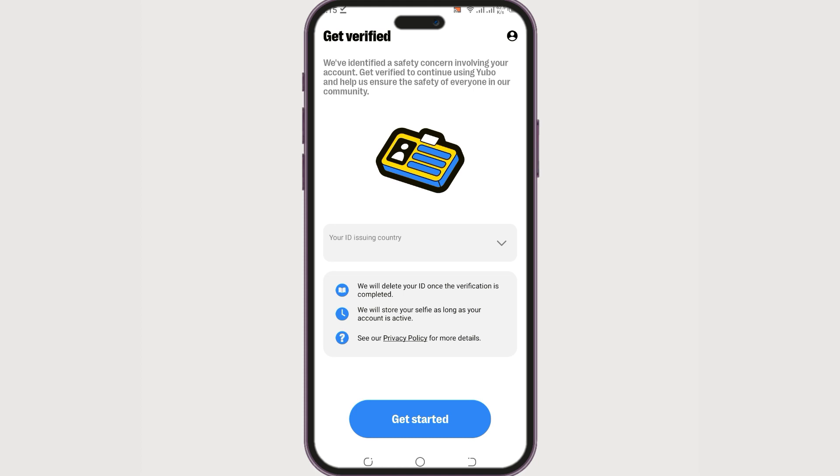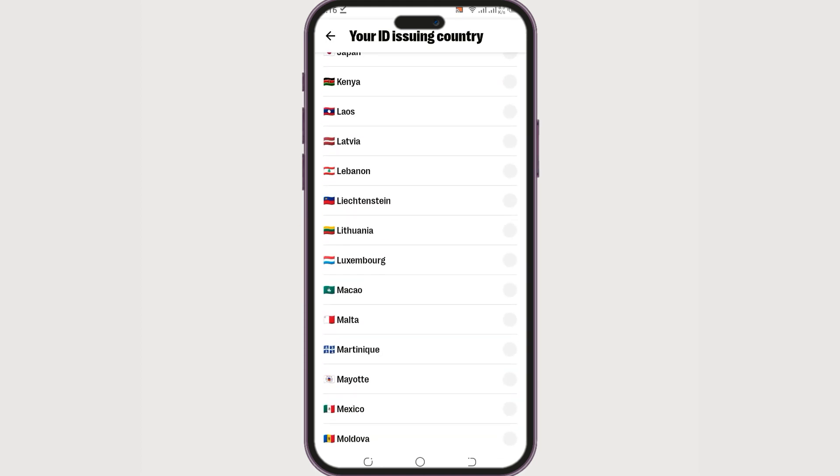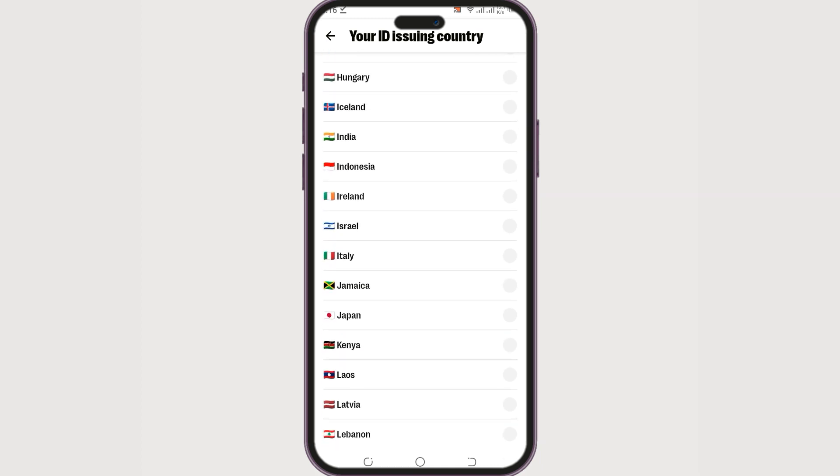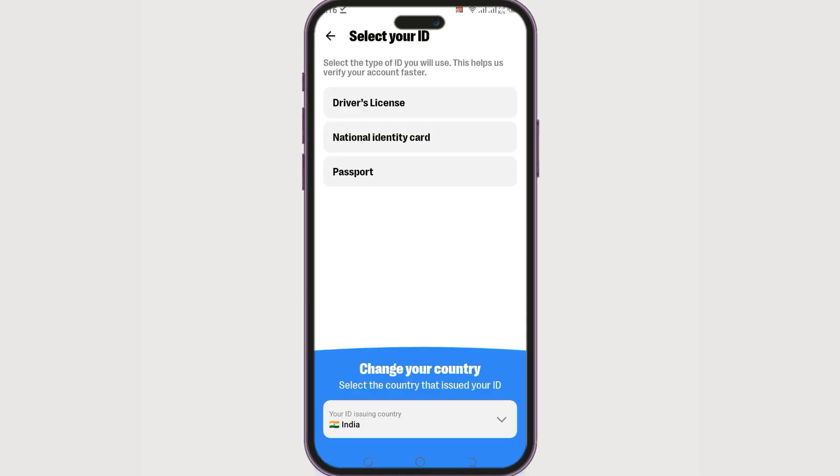You will now see a page where you need to select your ID issuing country. Click on the country field and select the country that issued your ID. In this example, I'm going to select India. Then tap 'Get Started' at the bottom of the screen.